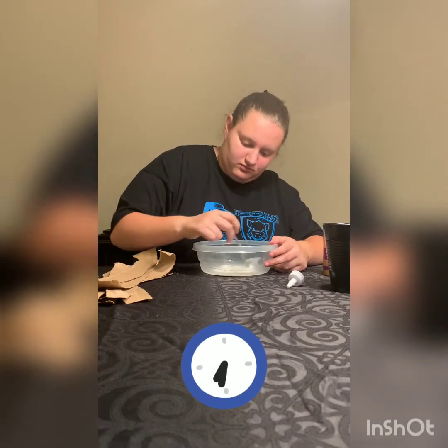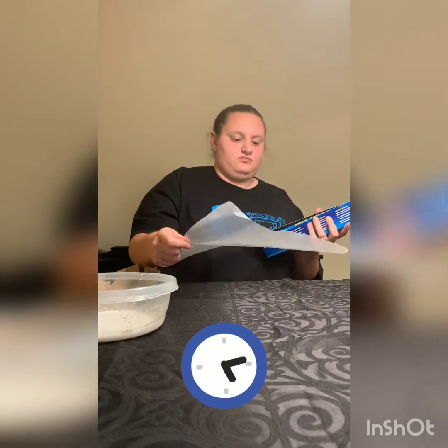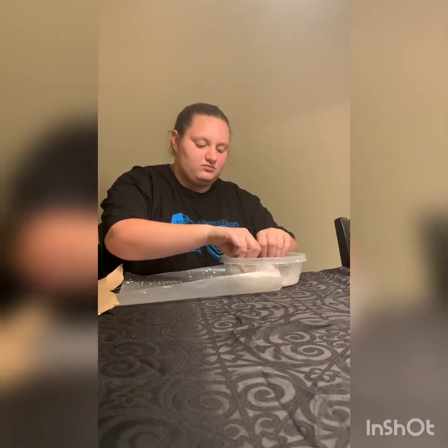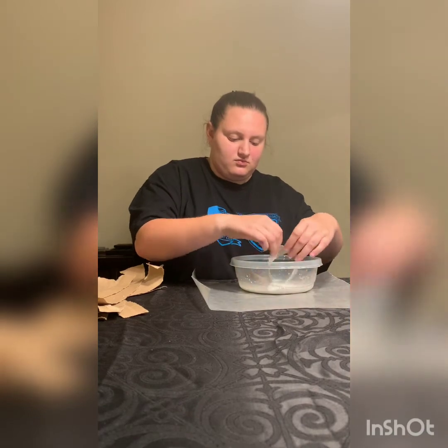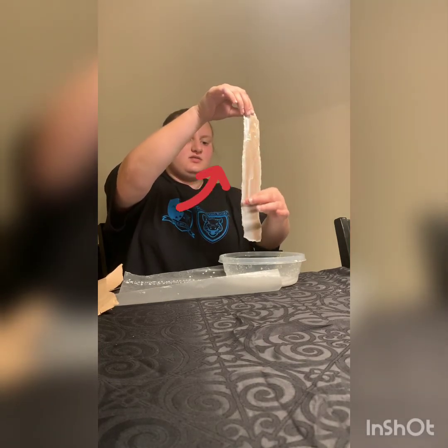And then you're going to stir. Then you're going to take a piece of wax paper that's a little bit bigger than an actual piece of paper. Then you're going to dip your strips into the glue and water mixture. Make sure they're thoroughly coated on both sides. Then you're going to remove the excess just like this and place it on the wax paper.